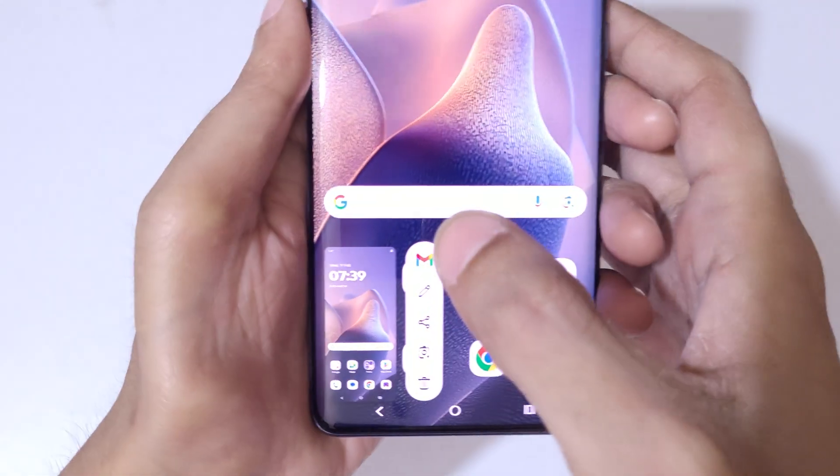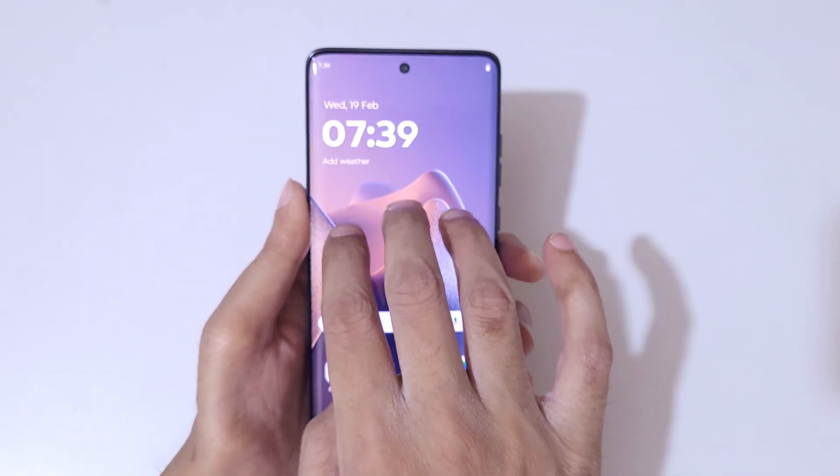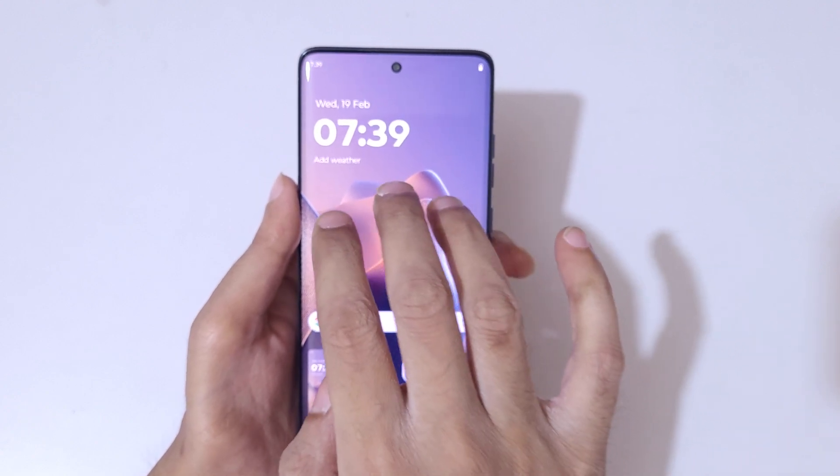Here you can see more options are available. Simply touch and hold three fingers like this to take a screenshot really quickly in Motorola Edge 60 Fusion.